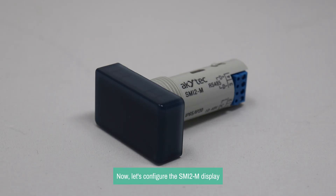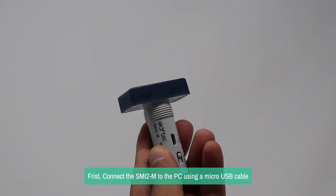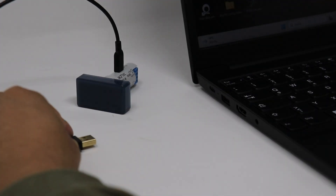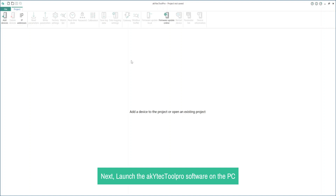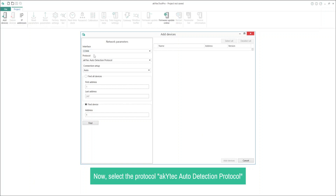Now let's configure the SMI-2M display. First, connect the SMI-2M to the PC using a micro-USB cable. No external power supply is needed for configuration. Next, launch the Akitek Tool Pro software on the PC. In a new project, click on Add Devices in the toolbar. In the open dialog, select the port being used as the interface, then select the Protocol Akitek Auto Detection Protocol, click on Find Device, and then click Find.